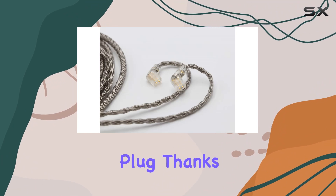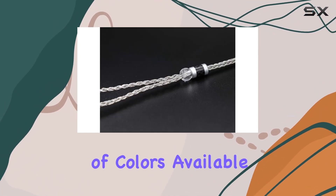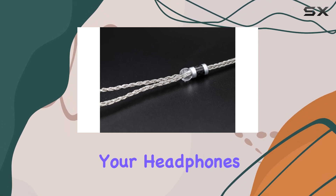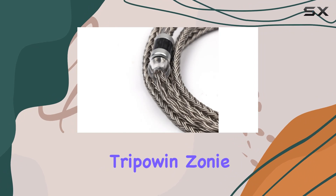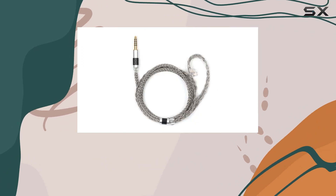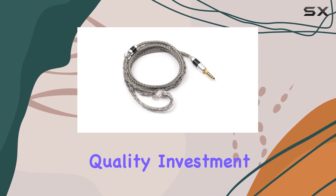The attention to detail extends to the longevity of the earphone plug, thanks to the upgraded process. Plus, with a variety of colors available, you can match the cable to your headphones, creating a unique personal style. In summary, the Triple Win Zoni is a game changer for those looking to upgrade their IEM cable without breaking the bank — a quality investment for anyone eager to explore a new stage of music sound.